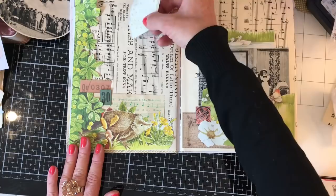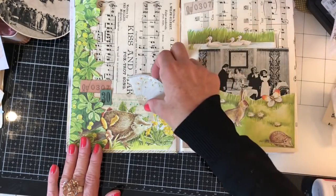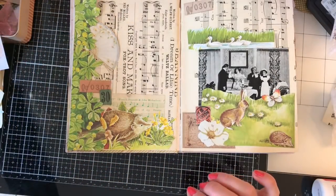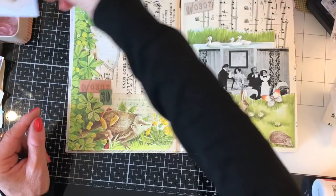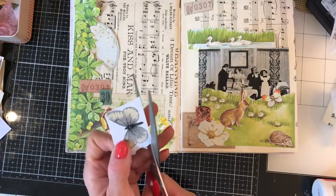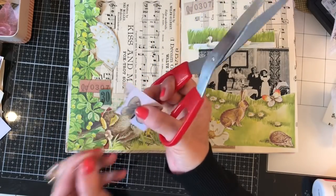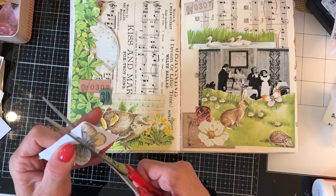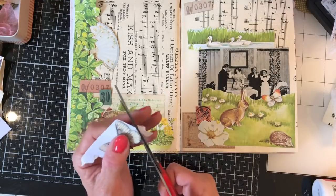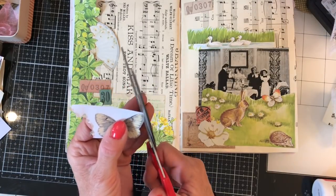Before I glue that picture down I just want to check that's definitely how I want this to go. I could have that fan there — that's kind of cute. Just having a look at what I've got on the desk — I have more flowers and also this butterfly. These are really, really fun. If you've not had a go at doing a glue book, just have a go — it's just that eclectic, stick anything on and see what you can come up with.